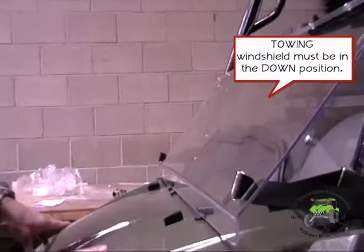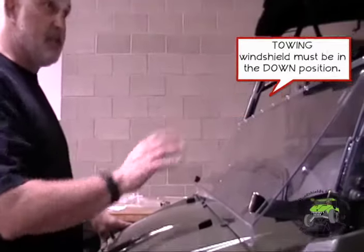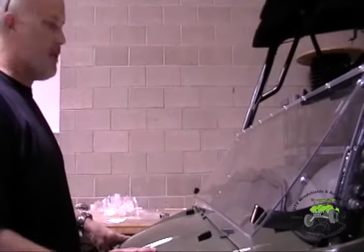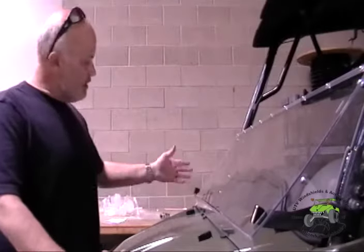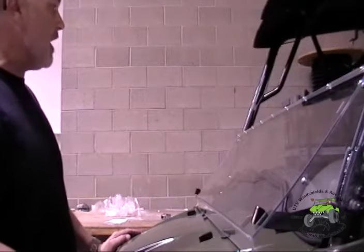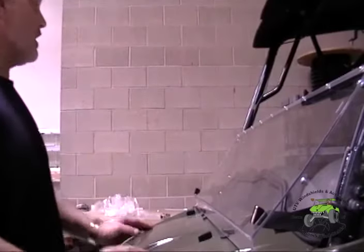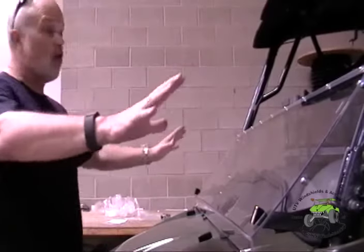This is how it's designed to be towed down the road, and how it's designed to be driven in the down position. Don't just tilt it down — wind can grab your windshield and throw it up. I always recommend strapping it down. You may not need to be quite this tight unless you're towing. I tighten mine down every time I take it off because I don't want it bouncing.